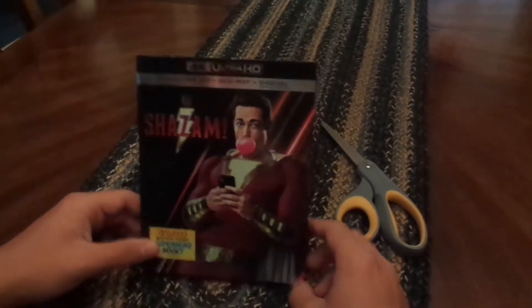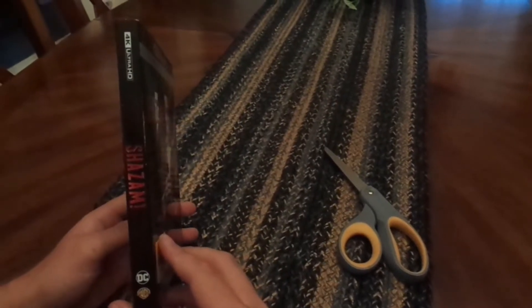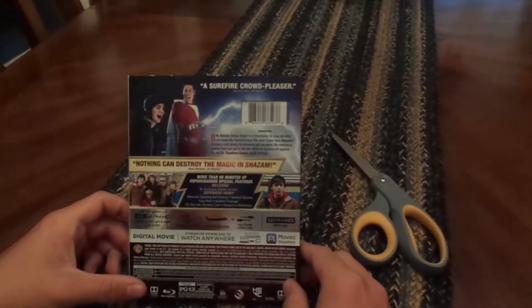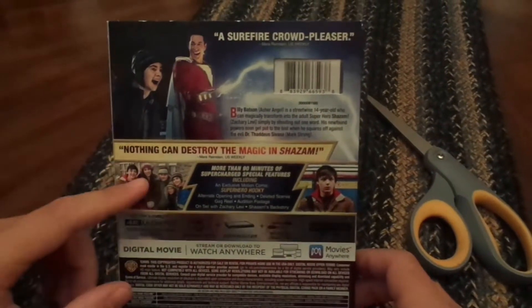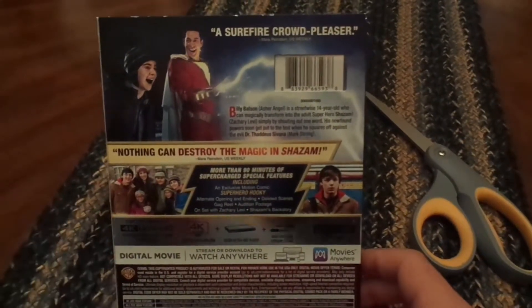It's just one of my least favorite in terms of everything, but this is still a great superhero movie. I thought I'd unbox it for the first time. So there's the front, here's the side. 'A surefire crowd pleaser' — yeah, I think it was pretty good. There's a good shot of the whole gang. 'Nothing can destroy the magic' — I don't know about that.